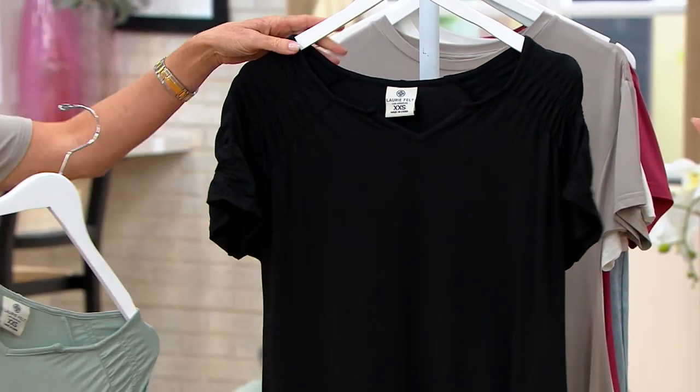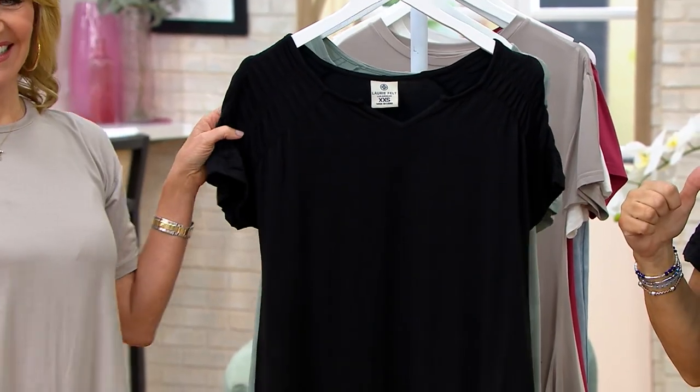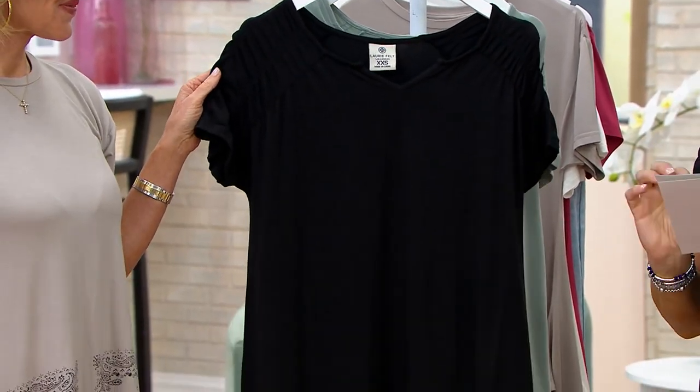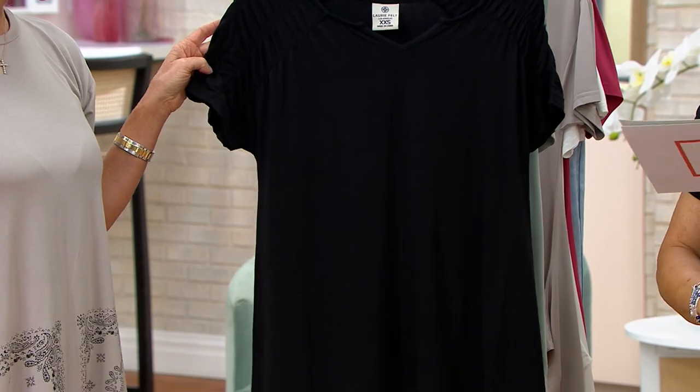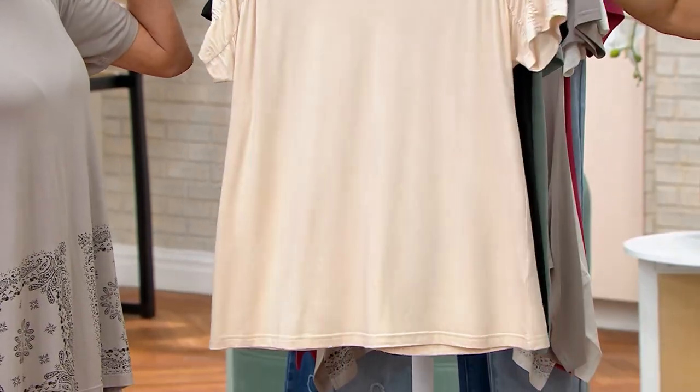I had the sage on first, then quickly changed to black because it worked better with my shoes. The fabric is 68% rayon from bamboo, 27% cotton, and 5% spandex. All machine wash, line dry.